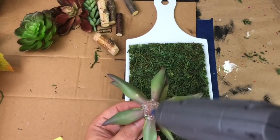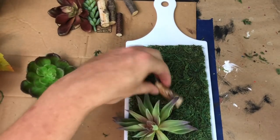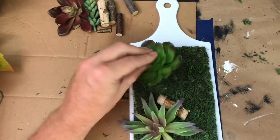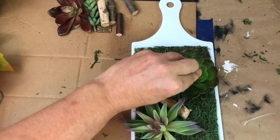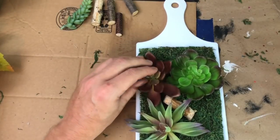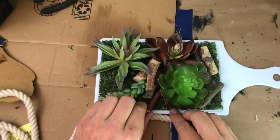Once the glue has dried, it's time to plant your garden. I've taken my Dollar Tree succulents and trimmed them all the way down, removing the stem completely, making them easy to stick directly onto the moss. You can arrange these however you want — I'm incorporating some twigs and different types of succulents. You could easily add some rocks too.